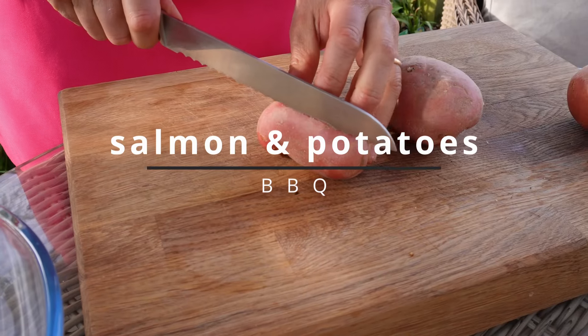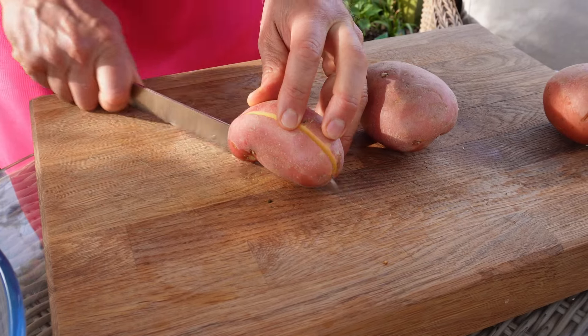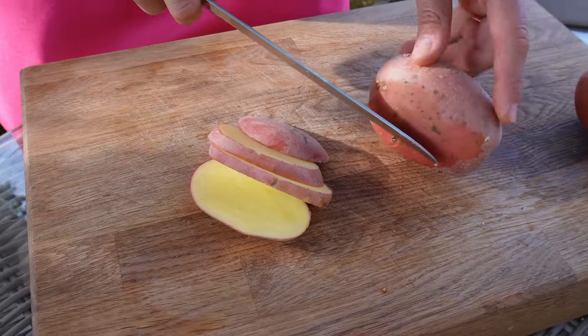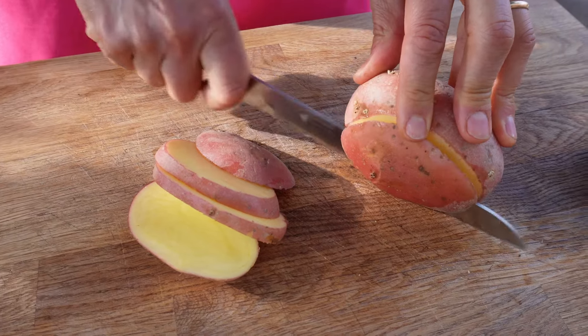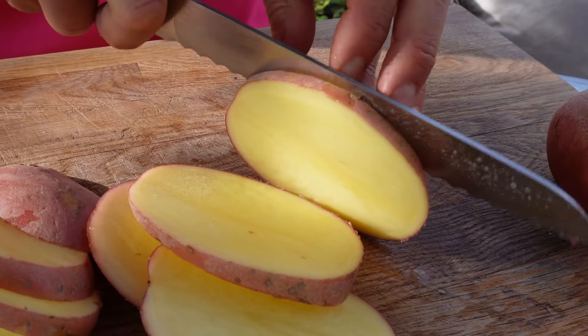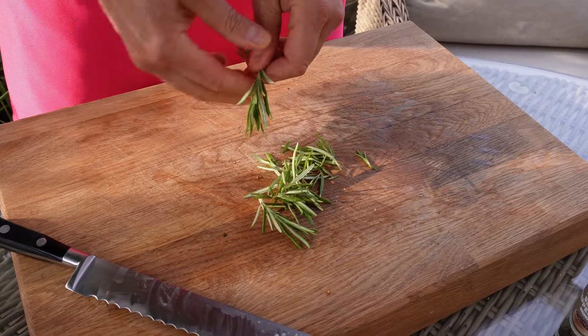I'm using red potatoes and keeping the skin on because it's good for you. I'll cut them approximately just over half a centimeter each piece. I'm turning them on their head because I want the potato slice to be as wide as possible. I'm using a bread knife, which is really good for these jobs.